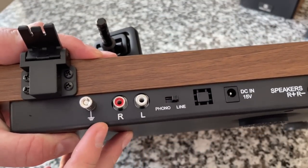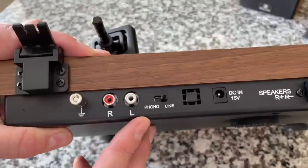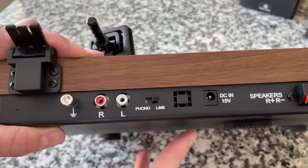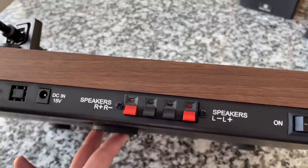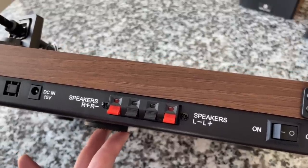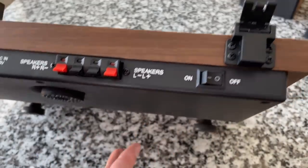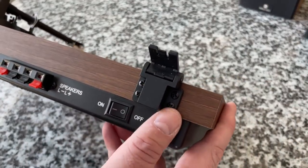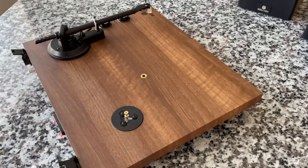Looking at the back for connections: we've got the RCA outputs including a grounding post. If you use the built-in preamp on the line setting you only need left and right, but if you use the external phono level with your own preamp you'll need all three. There's the power input, possibly a vent, and the speaker connections. This does have a built-in amplifier driving the speakers — it's an all-in-one system, so you don't need powered speakers or an external receiver. There's also the on/off switch. That's a close look at the hinge, which should do nicely.